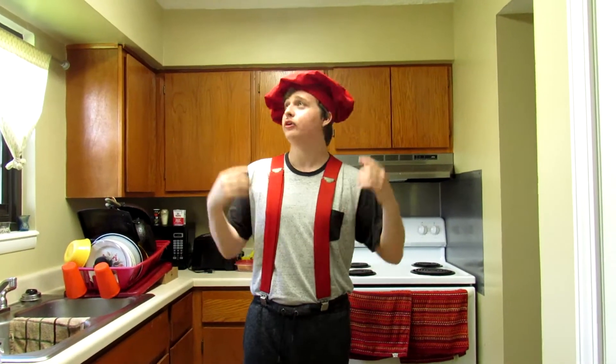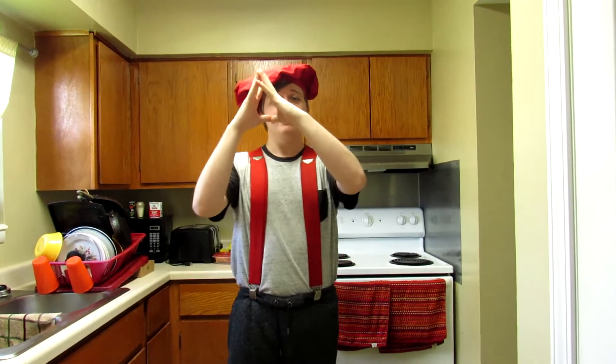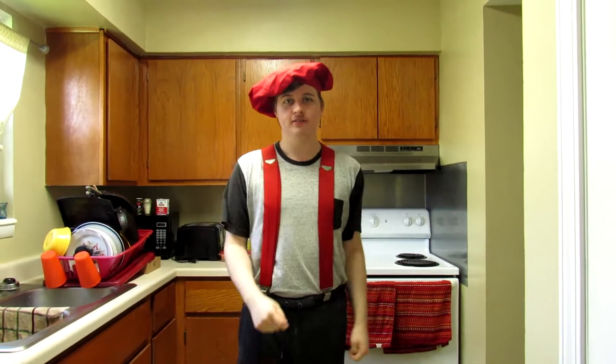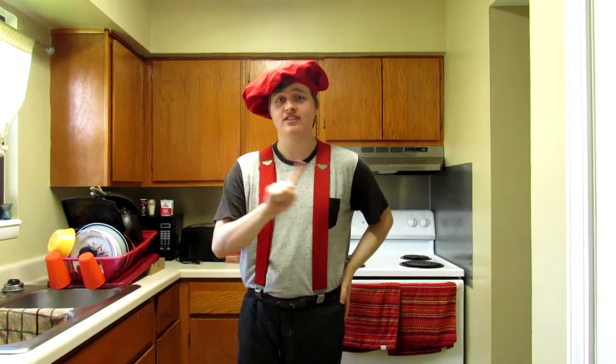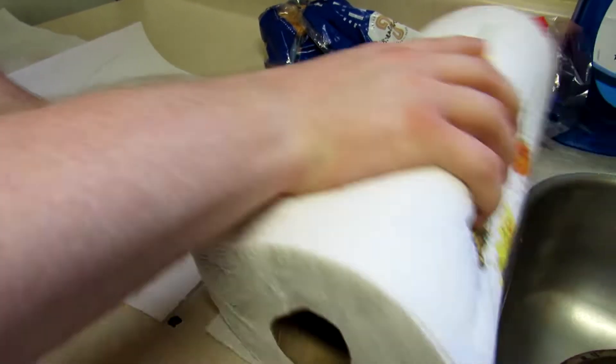I'm a farmer — Hoot — and also a chef for some reason, and today I want to be making the anything sandwich. I'm just saying already, this is not for the faint of heart.